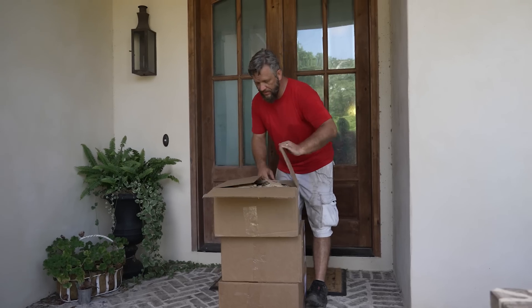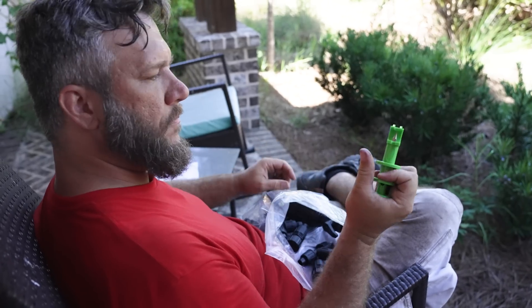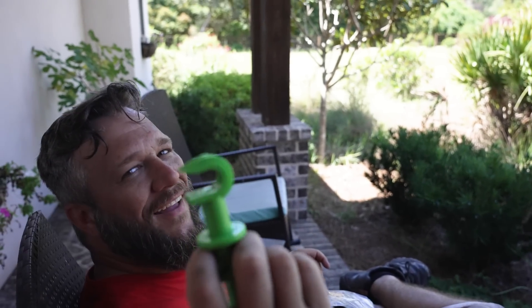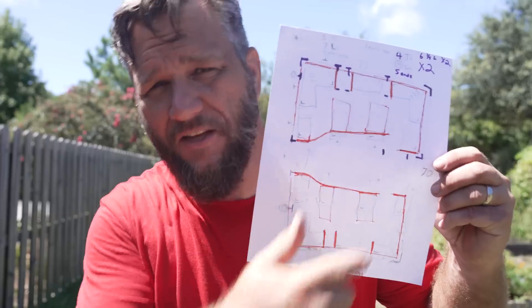Let's see what came in our drip line kit. What do you know? Drip line — who'd have thunk it? Now, Hacks Maniacs, you know I don't like to start any project without having a highly detailed set of plans totally to scale, as you can see here.